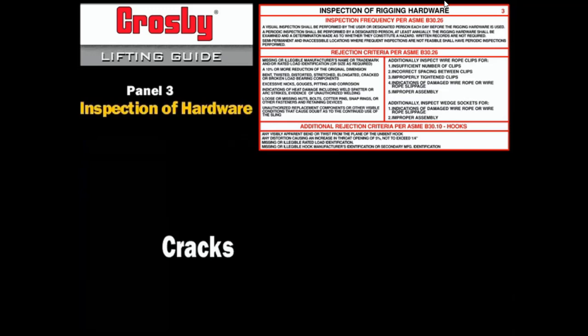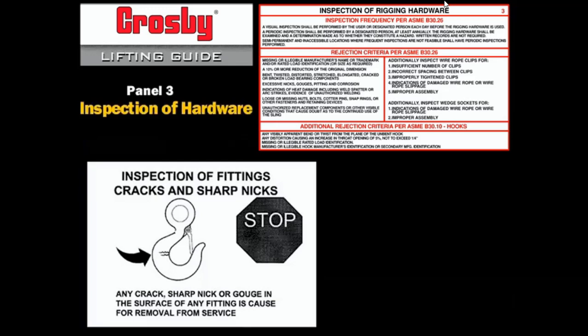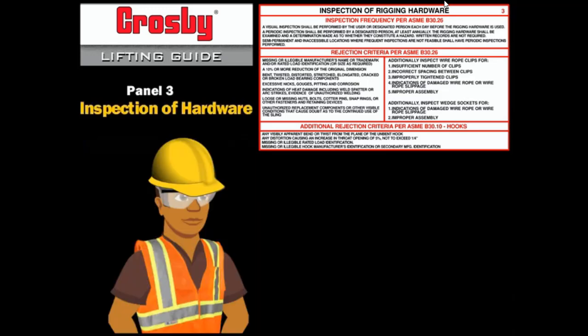Cracks: evidence of cracks, sharp nicks, or gouges is cause for removal. Cracks can form if a properly made fitting is repeatedly overloaded, or if non-heat-treated fittings are used in frequently cycled loads within the working load limit. Crosby allows a qualified person to remove sharp nicks or gouges with a file or by light grinding, such as with a pencil grinder. The qualified person must grind longitudinally following the contour of the fitting, and must not exceed a 5% reduction of any cross-sectional dimension. Do not grind cracks.